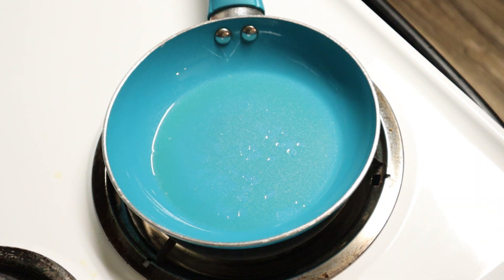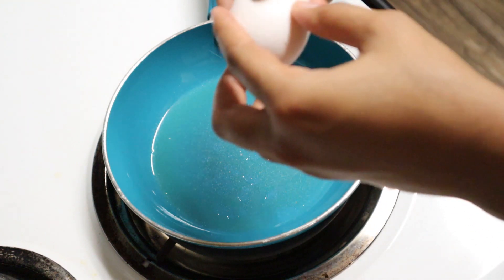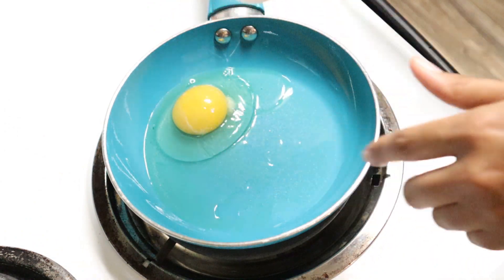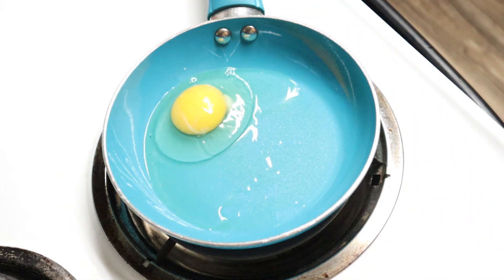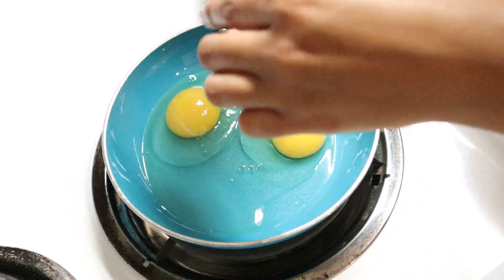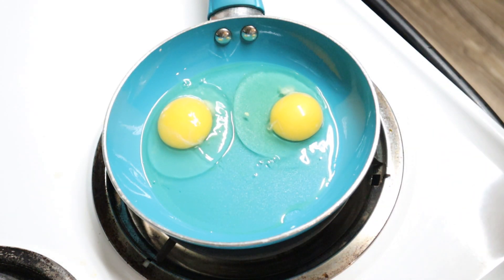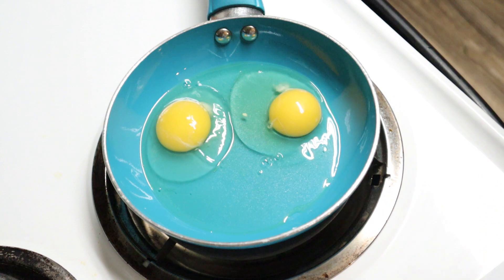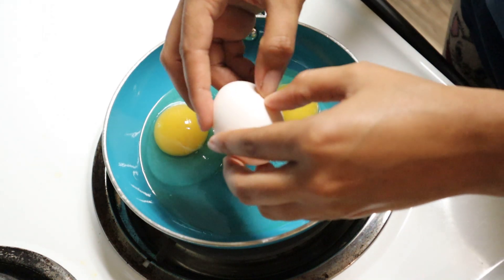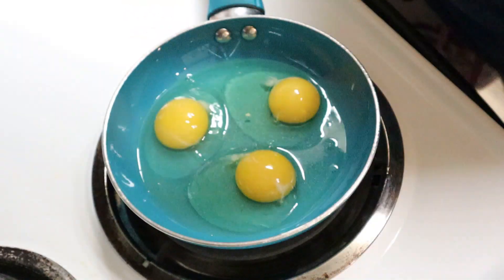I know a lot of people like to make their scrambled eggs by putting them in a separate bowl and mixing them. I like to just break my eggs right on the counter. I don't use the side of the bowl because that tends to get eggshells in a lot more, but I just break them straight into my pan. I do not have my pan on right now — I usually do it with it off. You want to be sure that you don't get any shells in at all.